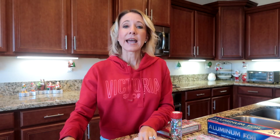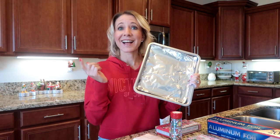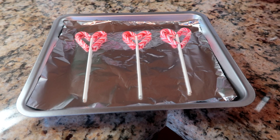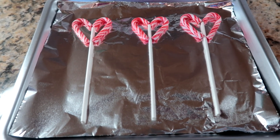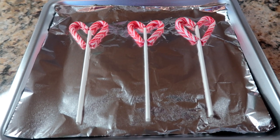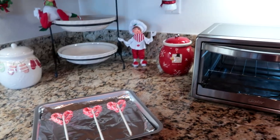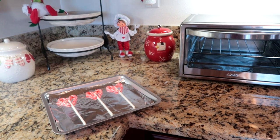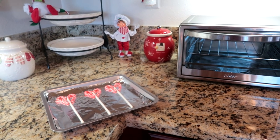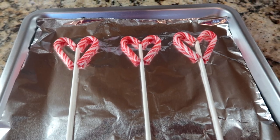You'll also need a knife and a toaster oven. I've already lined my toaster oven pan with foil. Let's get started! The first thing you're going to do is unwrap your candy canes and lay them out right next to each other in the shape of a heart, with your stick in between them. Make sure you have foil underneath so they won't stick to the pan. I'm now going to put them in my toaster oven — it's set at 250 degrees and I'm going to leave them in there for about 10 minutes, just to make them soft enough that I can shape them to the stick at the bottom in the shape of a heart.